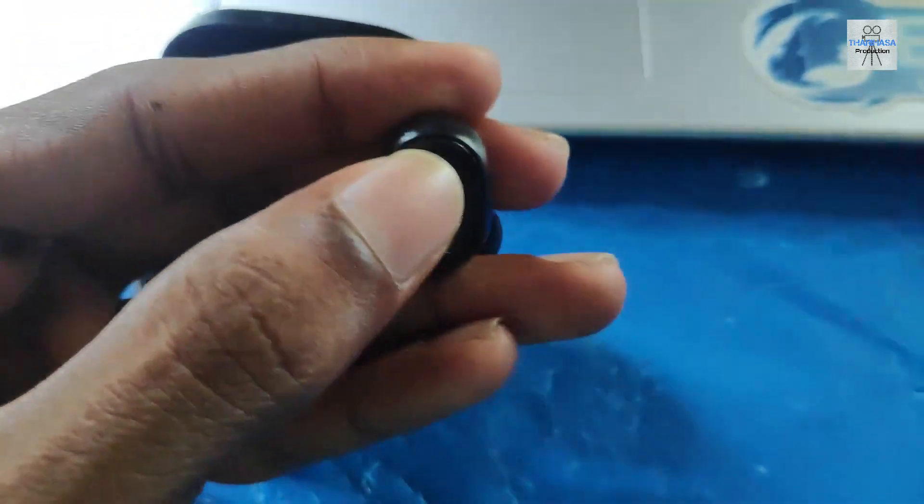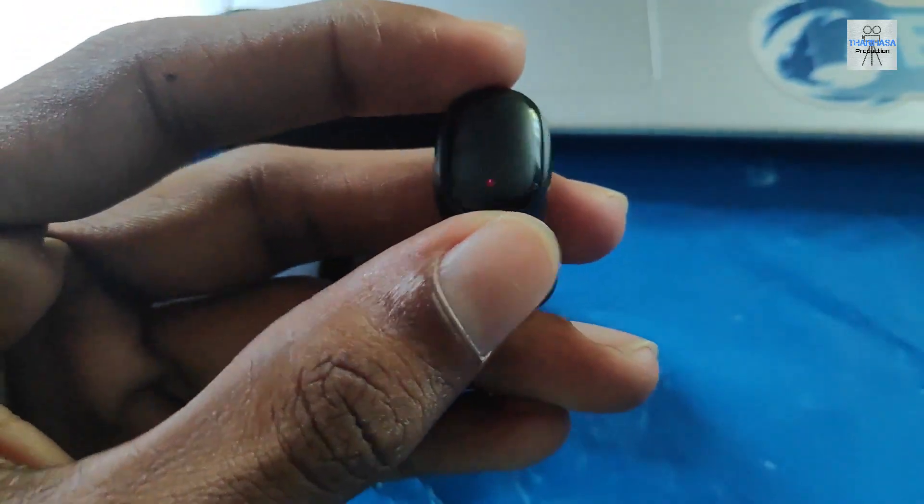You can see these earbuds. There is a physical button. You can control the button to play. The next one will be the volume up and down. You can see the button and play.